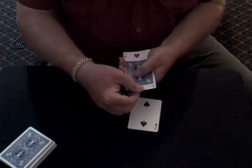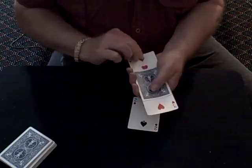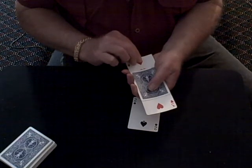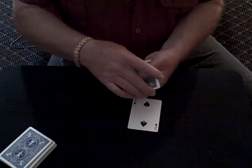There we go. Look at this. These are good illusionists, all right? But let's see if we can get them back.